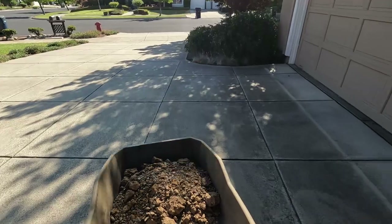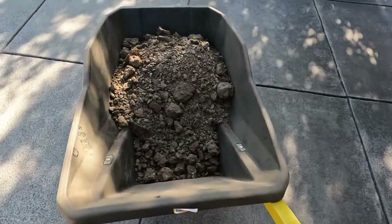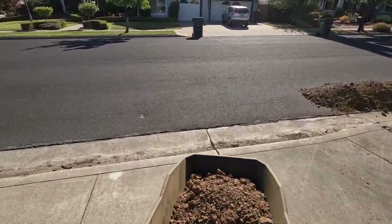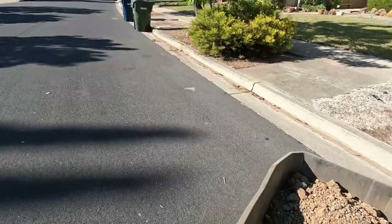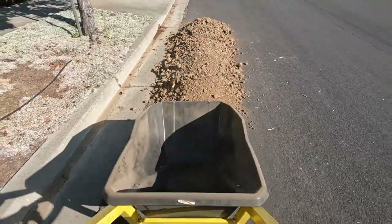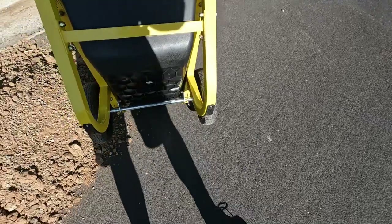It's a Gorilla. It has a plastic tub. The handles are very comfortable. This is a really light load because I had to drag it through the pea gravel back there. I'm really impressed with this thing so far. It handles really well. I like the two wheels — keeps it from tipping over sideways.